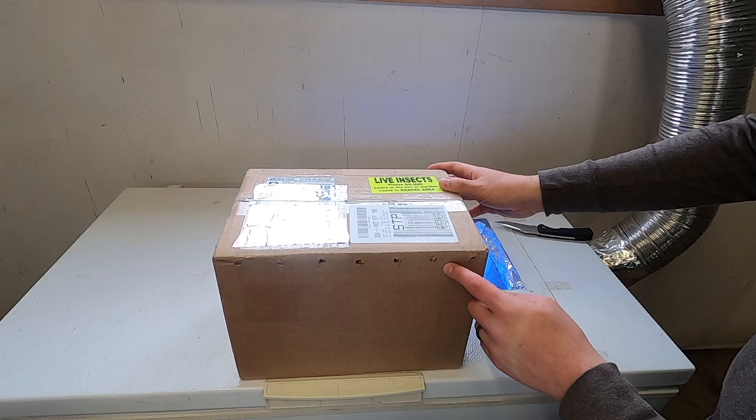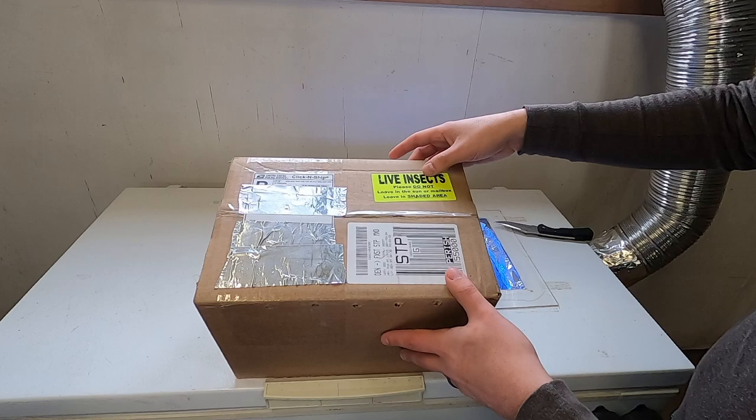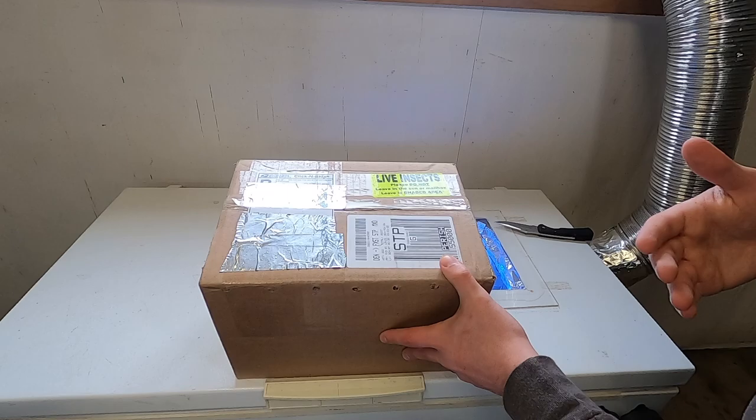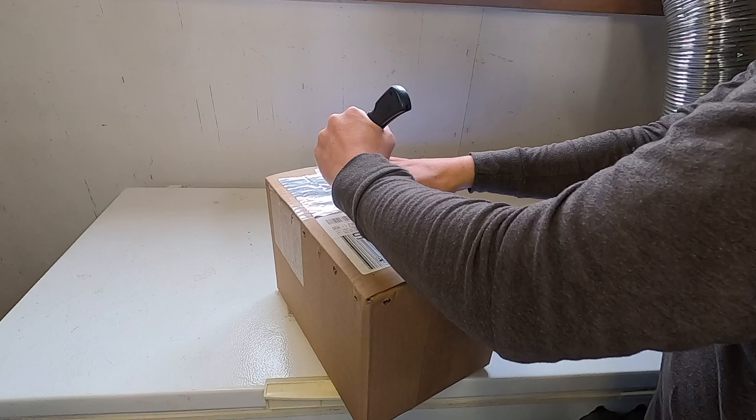So to get started off, your box will come just like this. It will have little holes in it so they can breathe, obviously. And then it will have 'live insects' on the top, so it will show that it is something that cannot be left outside if you're in a really cold or hot climate. So sometimes you have to pick it up from your post office, depending on your temperature and such.